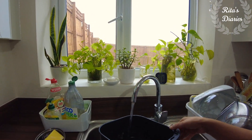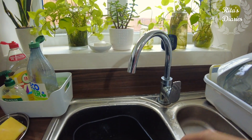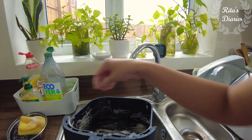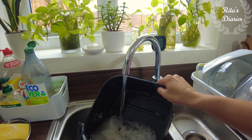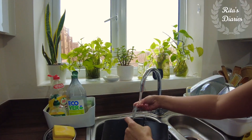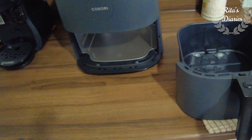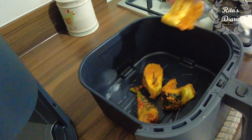Maintenance of this tray is also quite simple — you can wash it like any other bowl using regular washing liquid, and it's also dishwasher safe. The best thing I liked about this airfryer is frying fish, because we love fish a lot and have it at least once or twice a week.